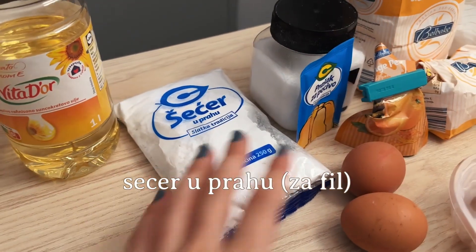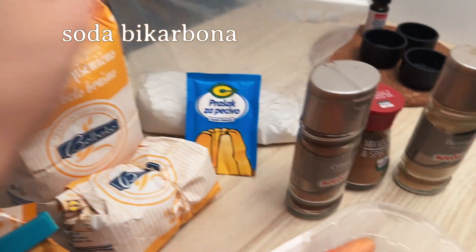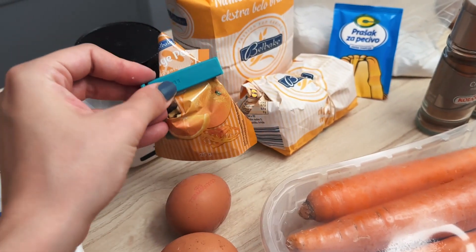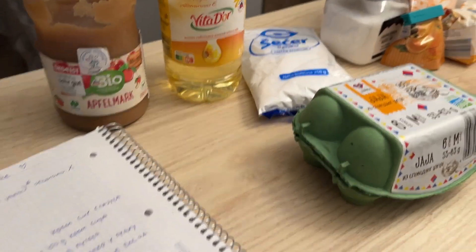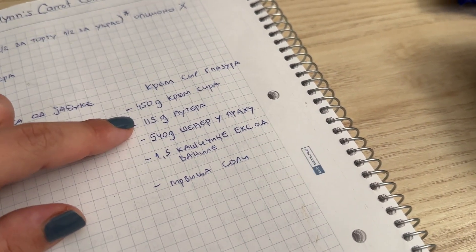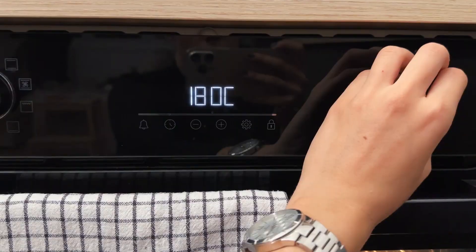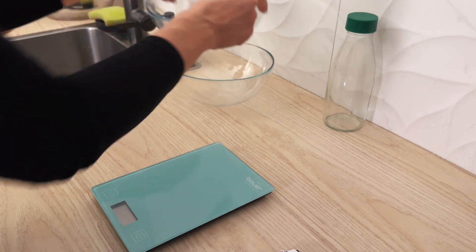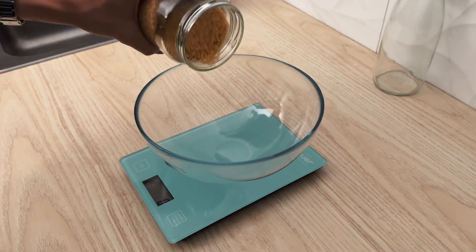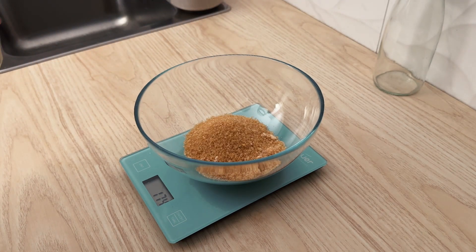Oil, pepper, and then I'll add the filling. I will add 180g, I will add 300g of sugar.